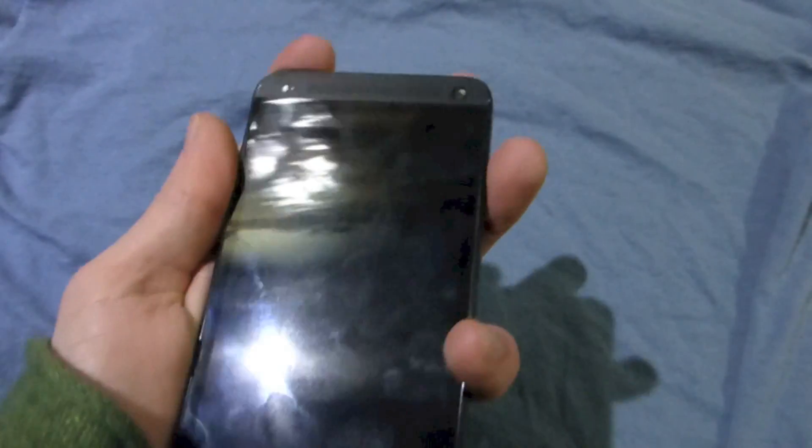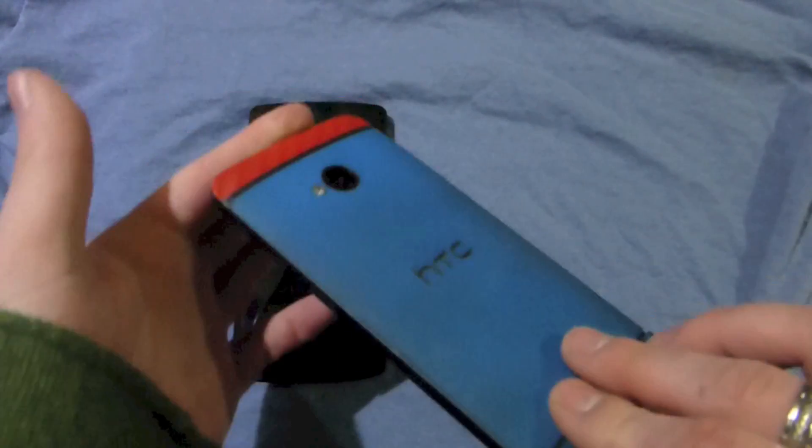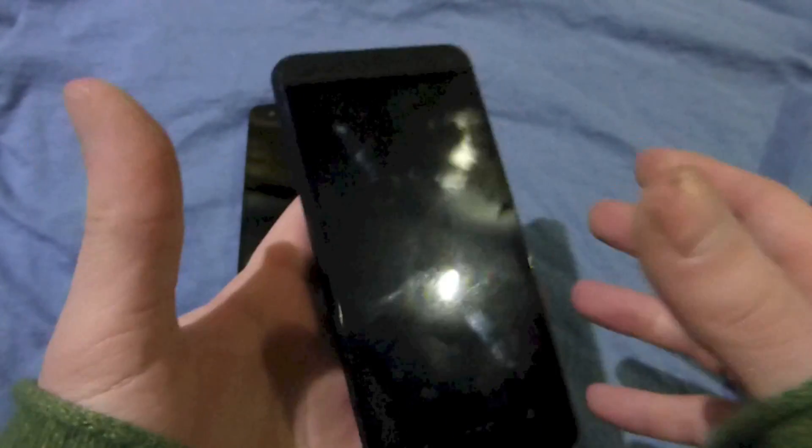I do actually prefer the Nexus 5's power button on the side. I got used to it on the HTC One, but actually just getting back to doing it with your thumb or finger like that is much, much easier. I also like that when you pick it up, it's really cold if you haven't used it for a while, because it is metal, so it does feel really substantial.